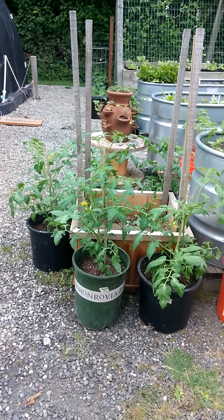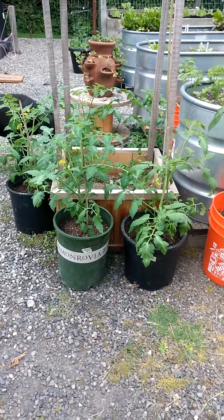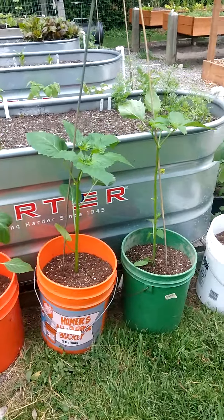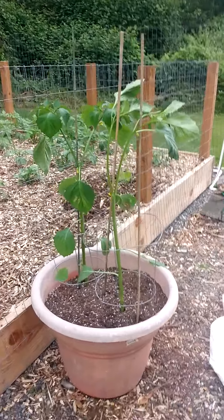Here's a little update on the garden. I have all the tomatoes transplanted. These are romas, these are tomatillos. I have two ginormous tomatillos over here, and I'm hoping that they'll survive.